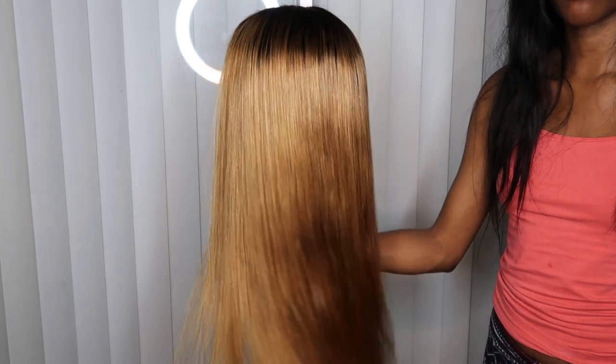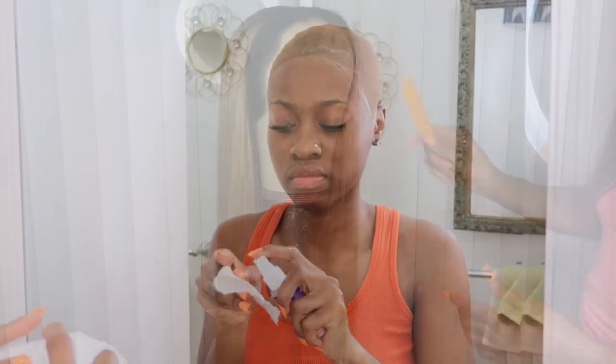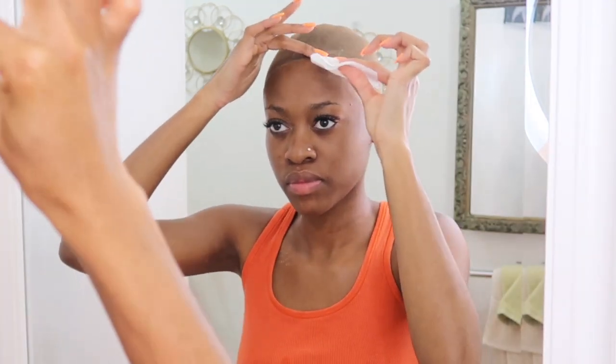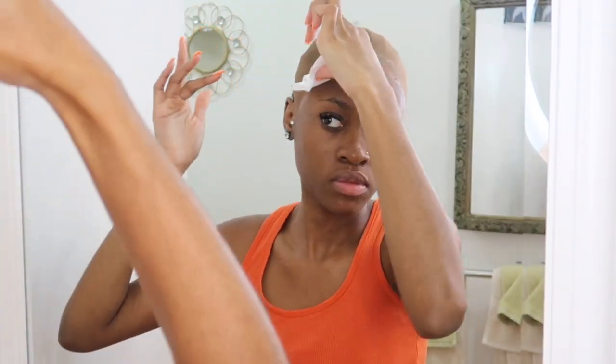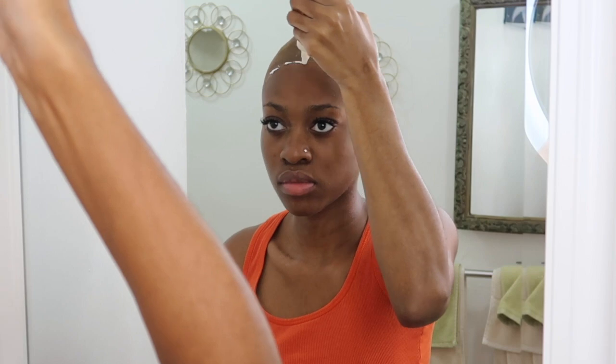As y'all can see, this one section of the hair was not getting bone straight. Yes, the hair is body wave, but it just was not getting bone straight. Also, because the hair became stiff from that Sally's product — that messed up my hair. I was wanting to re-wash the wig but I wasn't pressed for time so I couldn't re-wash it to get out that little product buildup.